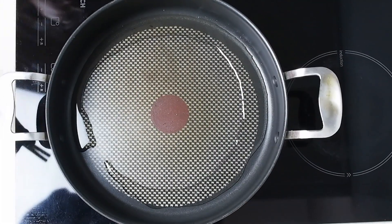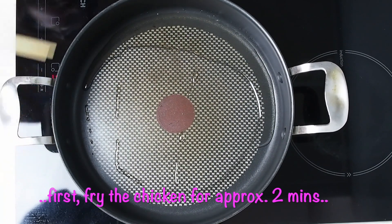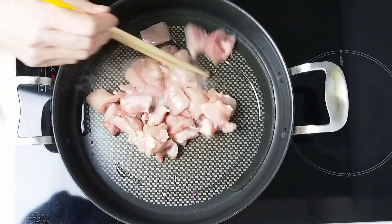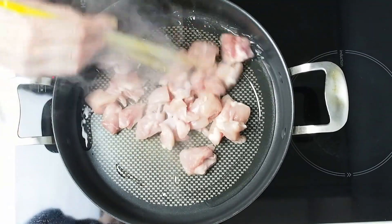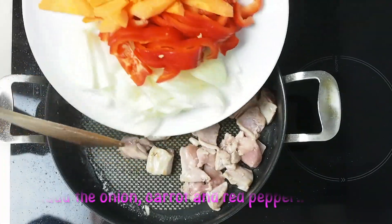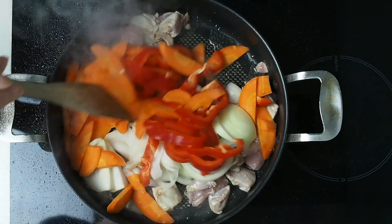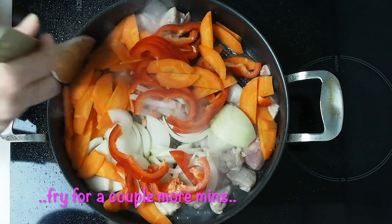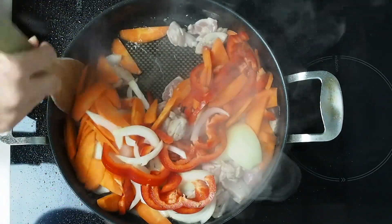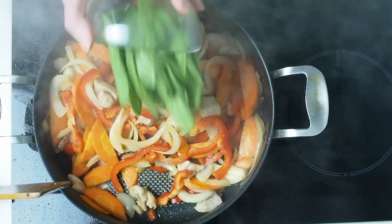Heat 2 tablespoons of oil in a frying pan and fry the chicken for 2 minutes. Then add the onion, carrots and pepper and fry for another couple of minutes.